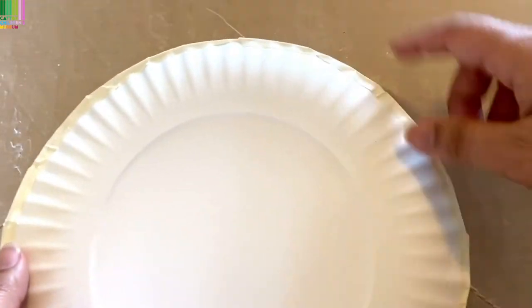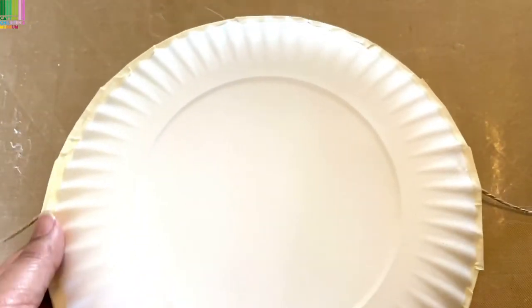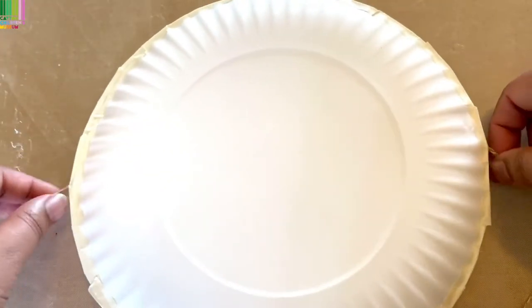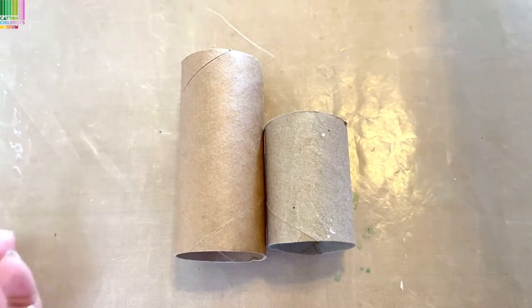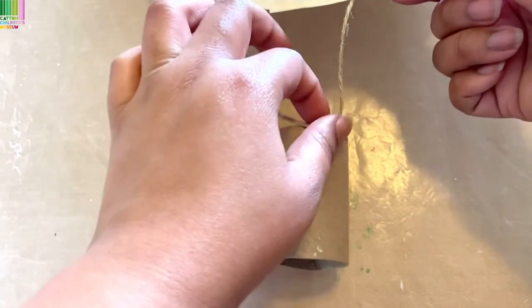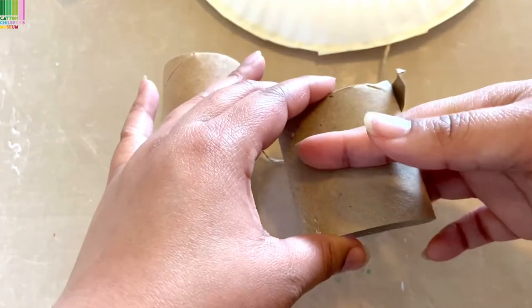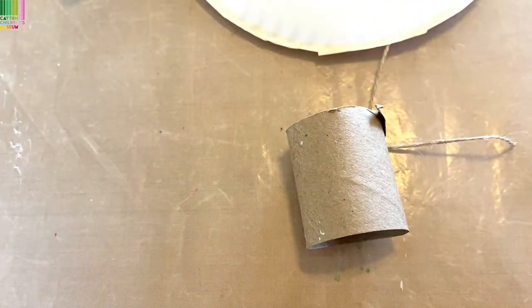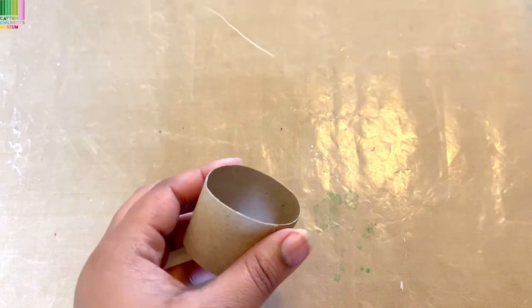Now that we have our two paper plates taped together all the way around, we've got our popsicle stick and our two strings. We're going to grab our rolls. If you have beads, you'll use those — add them to the ends of the strings to help make some noise. I don't have beads on hand, so I'm just going to use the rolls, cut them in half, and tie them on the strings so they'll make noise when I shake it. I'll cut two pieces about this size.